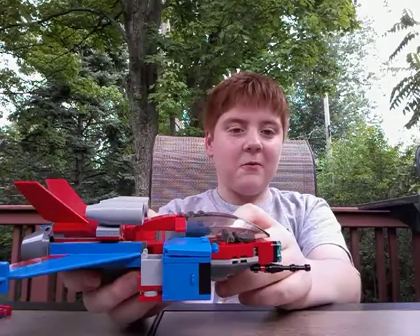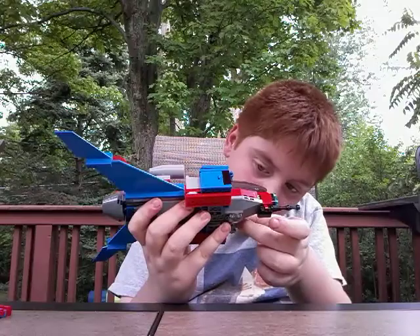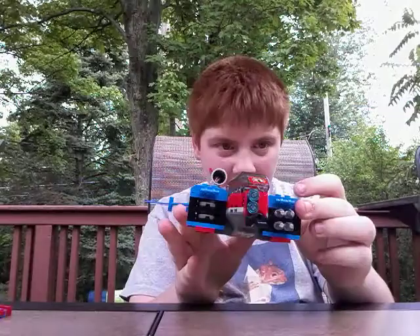I'm just going to show you all four firing at once. Ready — I'm going to shoot at the camera. So you push these to fire. Three, two, one — boom. They don't really fly too far.